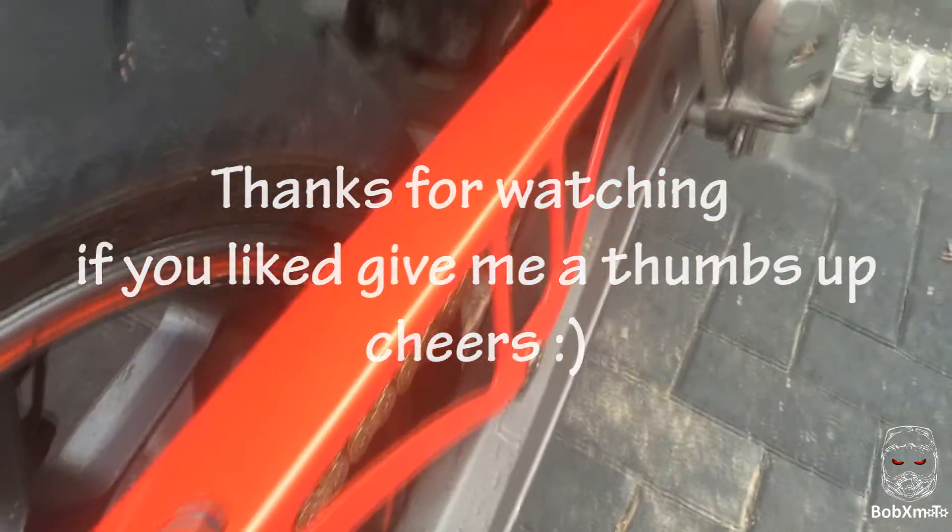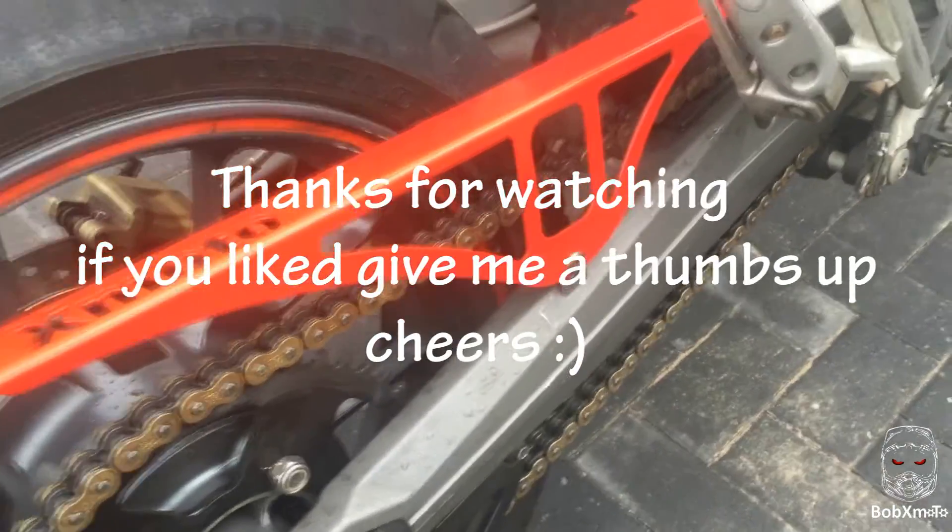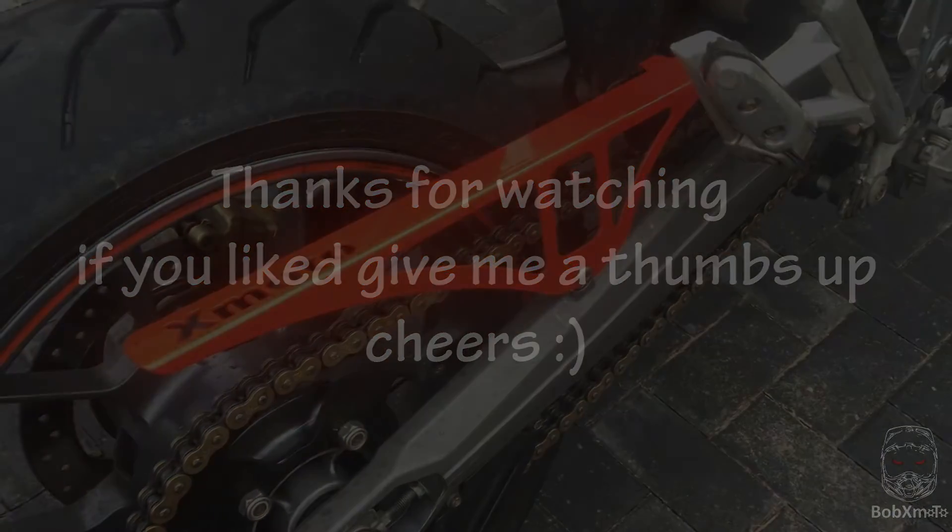That's it. Thanks Lee. Anyway, good. Thank you. Bye.